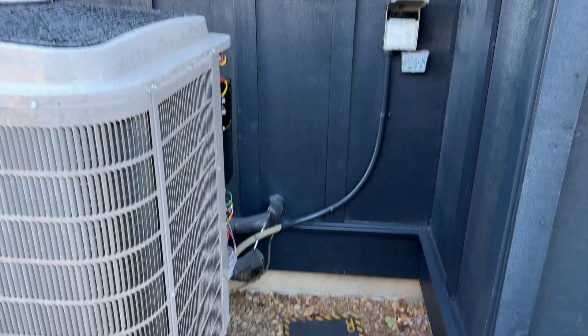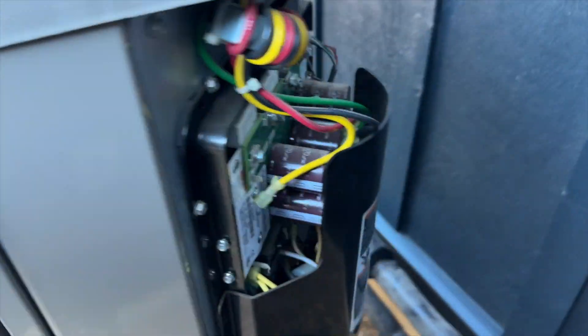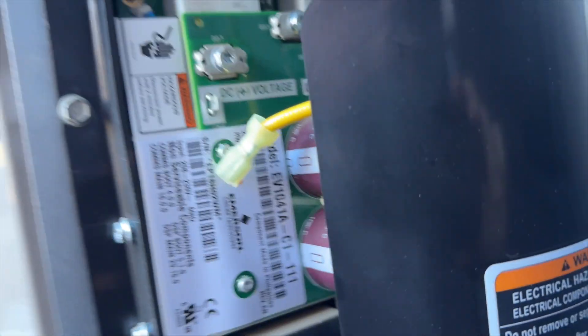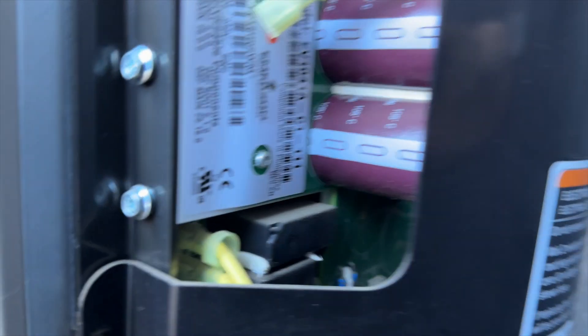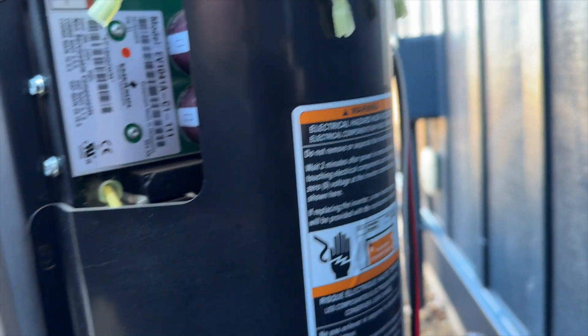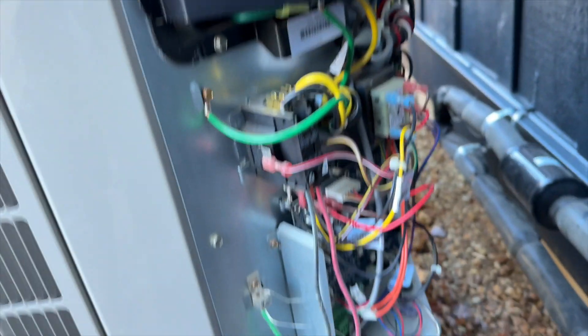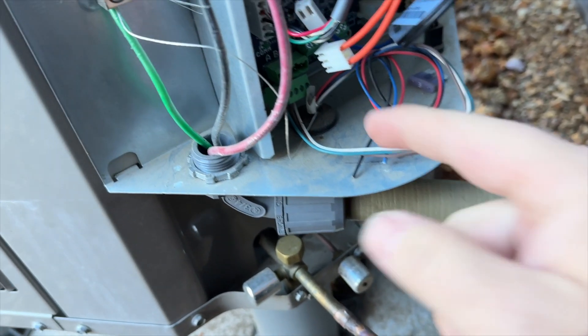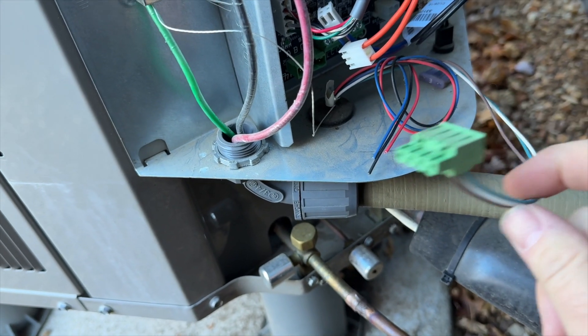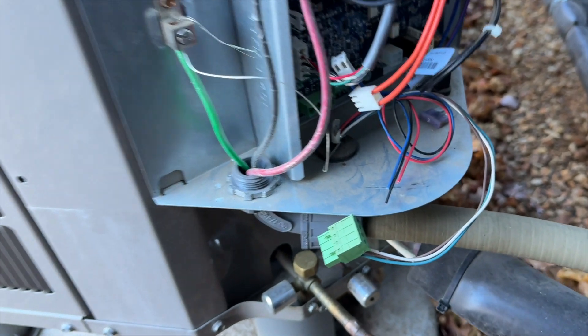We're at the outdoor unit. It does have a surge detector and it isn't green, so that is good. But somebody's disconnected some stuff - these have been disconnected and the com wires have been disconnected. It's looking suspicious.